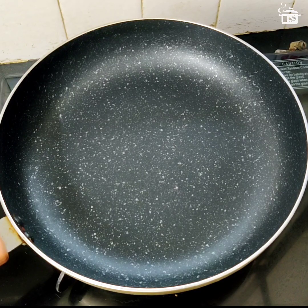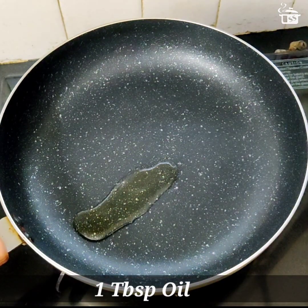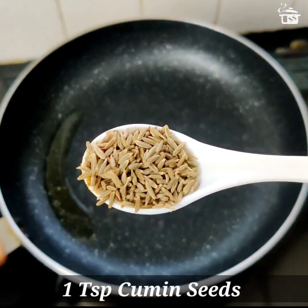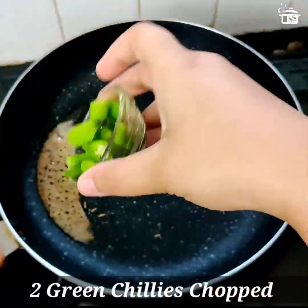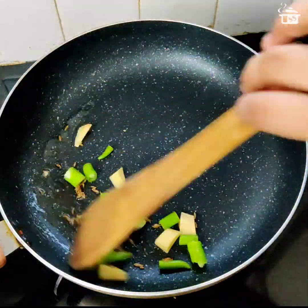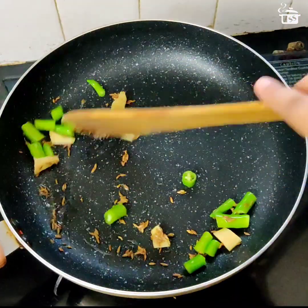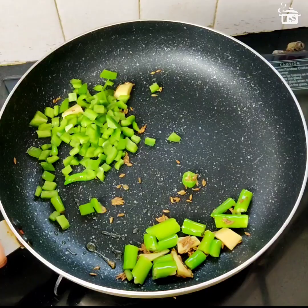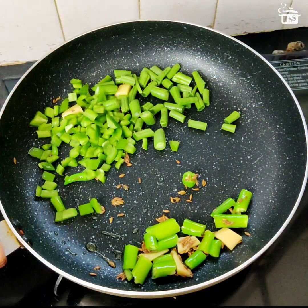For making harabhara kebab, in a nonstick pan I'm taking one tablespoon of oil. Once it starts to heat up, I'll add a teaspoon of whole cumin seeds — let it crackle for a while. Then I'm adding two chopped green chilies and one inch of ginger, sautéed for a while. To that I'm adding one-fourth cup of chopped bell peppers that is green capsicum, and one-fourth cup of chopped french beans.